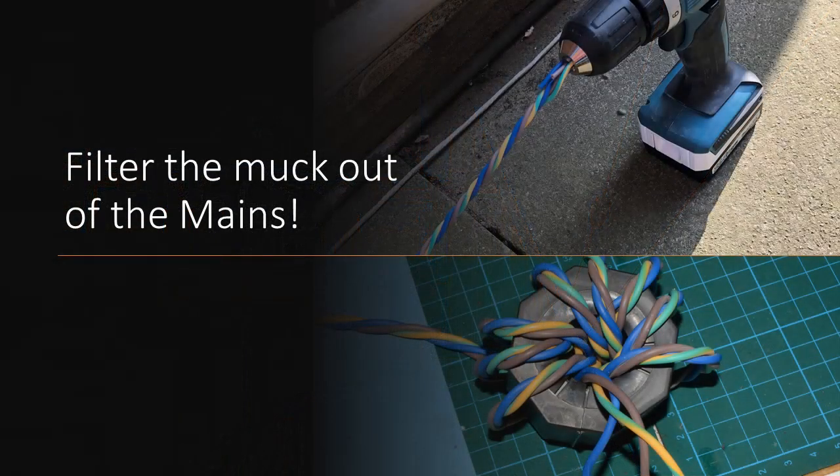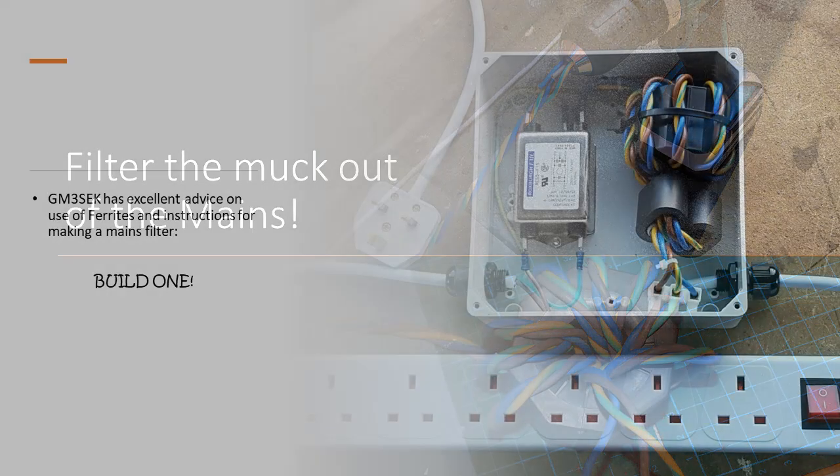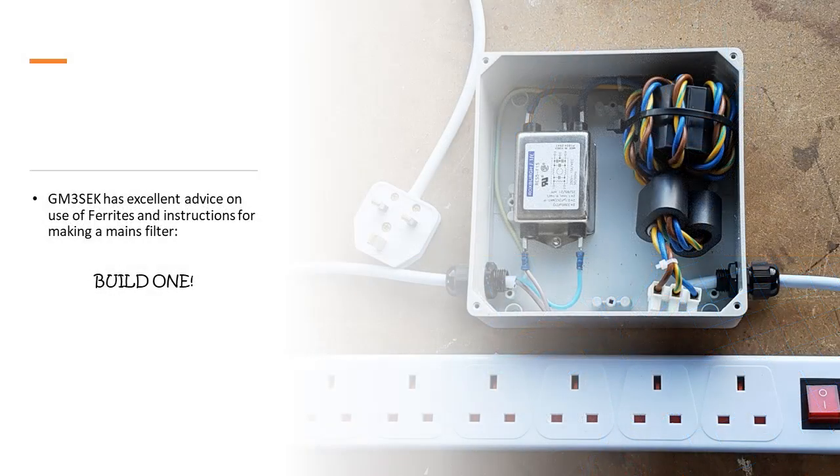The second trick is to filter all the muck out of the mains. Head over to GM3SEK's website — I'll include a link down below. Buy the bits and build one of these filters. Don't worry about the expense; it'll be the best thing you've ever invested in. These two changes have made a dramatic — and I mean dramatic — change to the receive noise on my low bands. Do it.